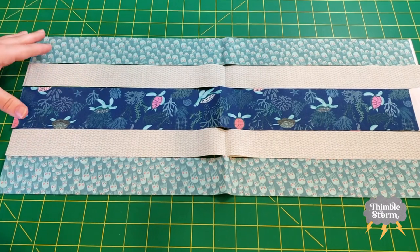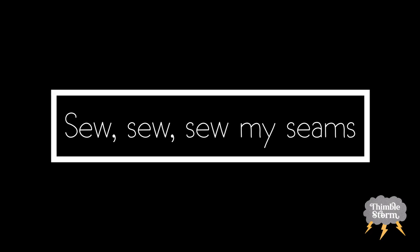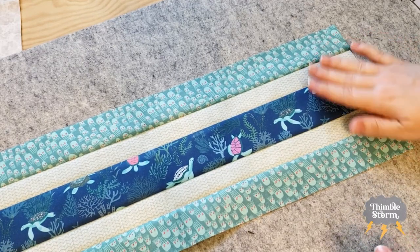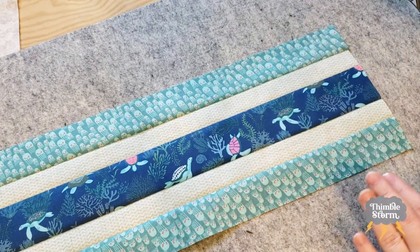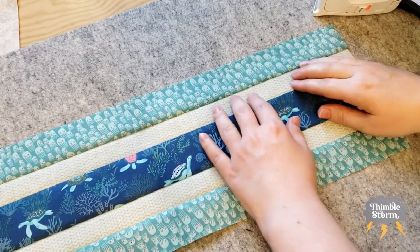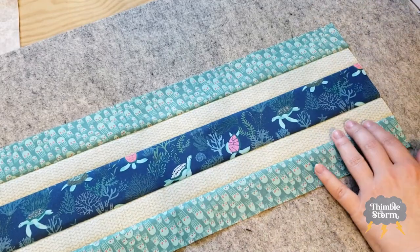I'm going to go ahead and take all of this to my machine, sew it up like we have been sewing our strip sets, and I'll see you in a little bit. I've been finger pressing towards the dark as I go, but now I'm going to give my strip sets a more formal press with my iron. Since I've already been pressing, I don't have to do a bunch of maneuvering — I can just flatten it out, straighten it out, and go.